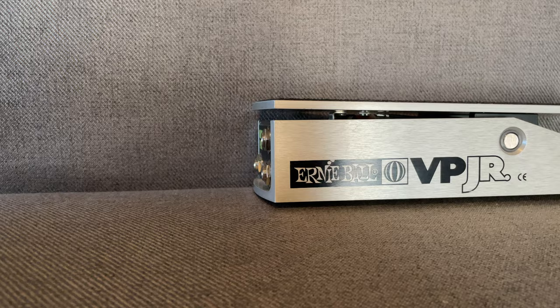Hey guys, welcome back to my YouTube channel. My name is Devin Bishop — I do guitar-related content, whether it's covers, gear reviews, or anything like that. Subscribe and check out the content. Today we're going to talk about this volume pedal, so let's get into it.